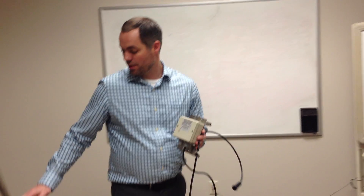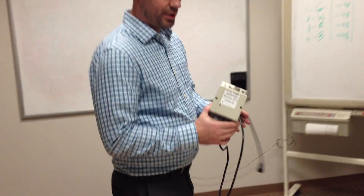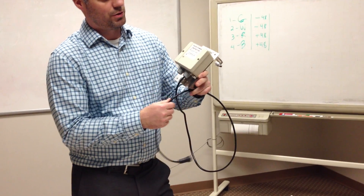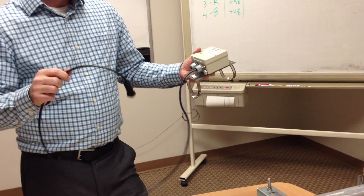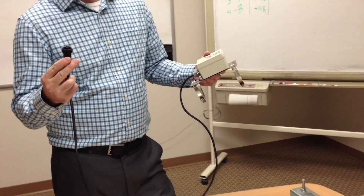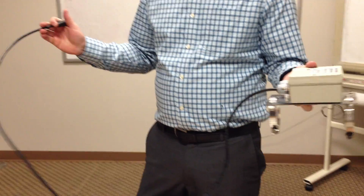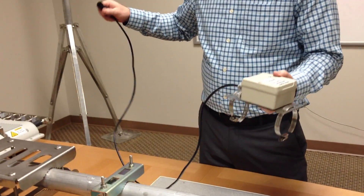The next step after we did the RF surge arrestors is the other half of the lightning protection kit, which is the negative 48 volt DC protection. You'll notice this is referred to as the PP1. This box will already come with a 4 foot jumper cable with a pre-terminated connector on it to power up the base station. We need to install this negative 48 volt DC surge protector in close proximity, within 4 feet of the base station.